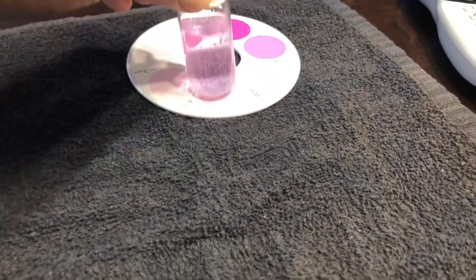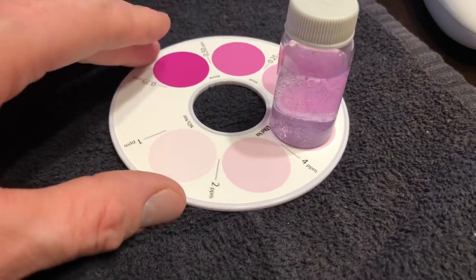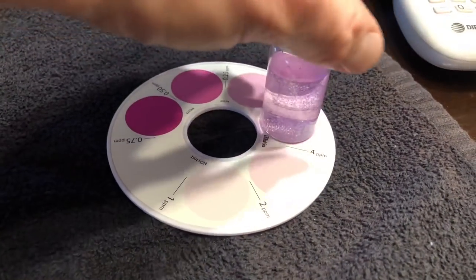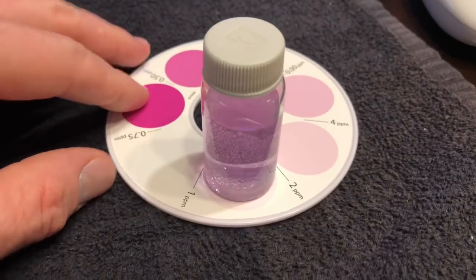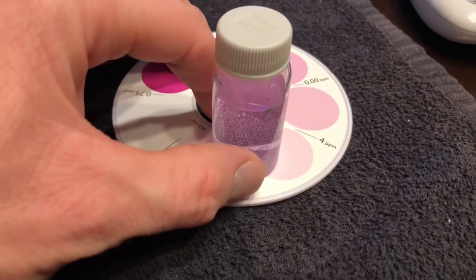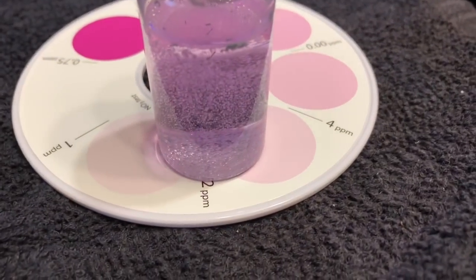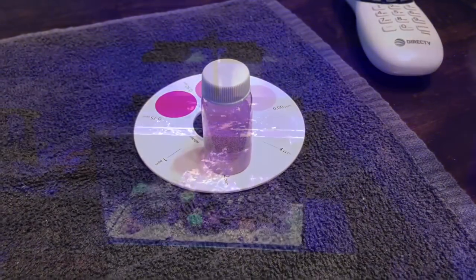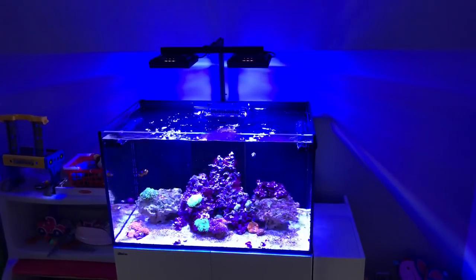I really don't have any reason to check alkalinity daily - it's not a high demand tank. Nitrates are down quite a bit. Why add the chaeto? I want a refugium, I want pods - that's the reason I added it. I don't really care about it removing excess nutrients because I don't really have excess nutrients in the tank. I do plan to add some more fish, and if push comes to shove I still have nitrate and phosphate I could dose into the tank.